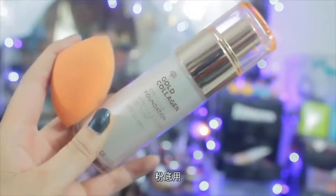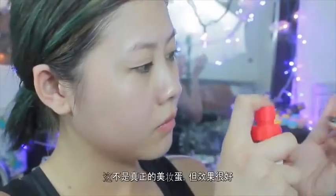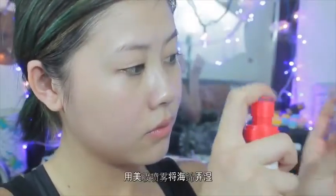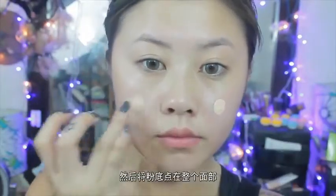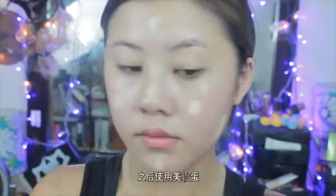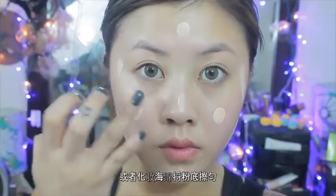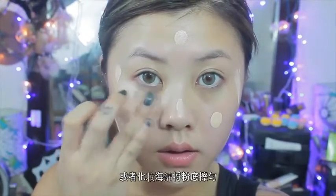I'm actually going to be using this gold collagen foundation with a beauty sponge. It's not really the real beauty blender but it still works. I like to get it damp with this beauty mist, and then I apply my foundation by dotting it all over the face. After that I take the beauty sponge and blend out the foundation.